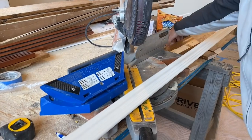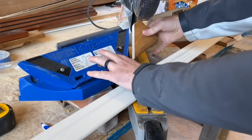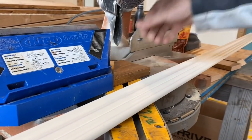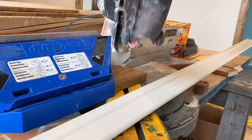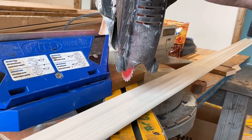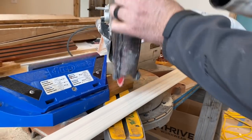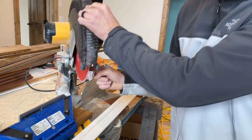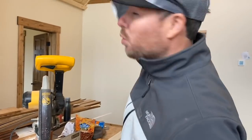Here's the problem I ran into: if you had a short cutoff, when it dropped from that raised position down to the saw base, sometimes it would bounce and get caught by the teeth on the bottom side of the blade. That's a huge issue because those teeth are moving super, super fast. They caught that little cutoff and shot it about a thousand miles an hour through the house — one of them almost hit Johnno in the face.